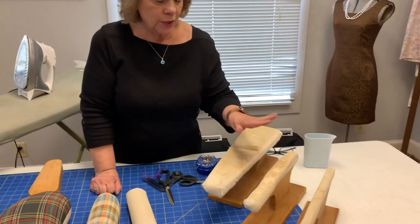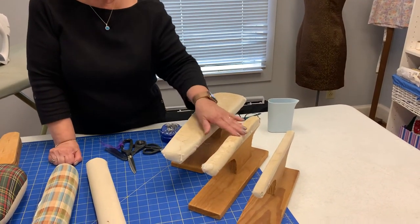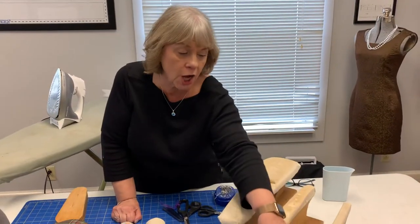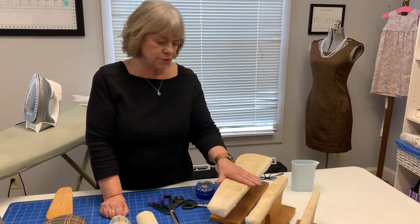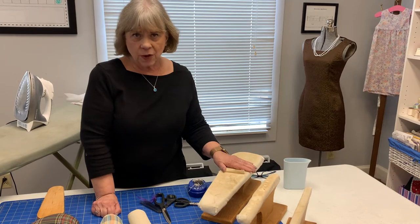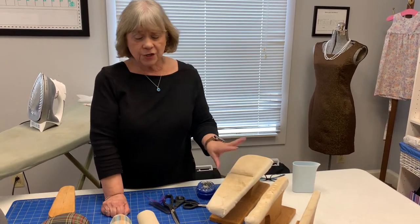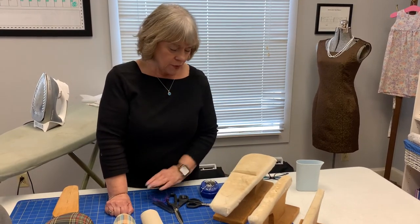These are my very old homemade ones — this is a sleeve board, and these two are for different widths of seams. I use them depending on the project; this one is great for collars, and you can see how well-loved these are. These are of the homemade variety, and yes, you can purchase one that combines a bunch of different things, but I like the separate ones.